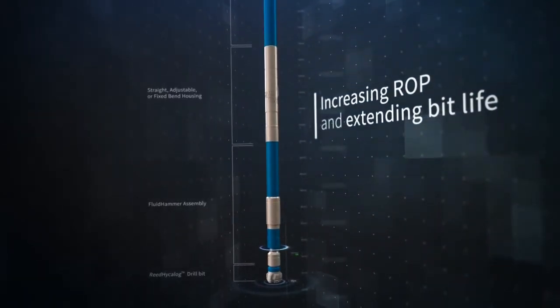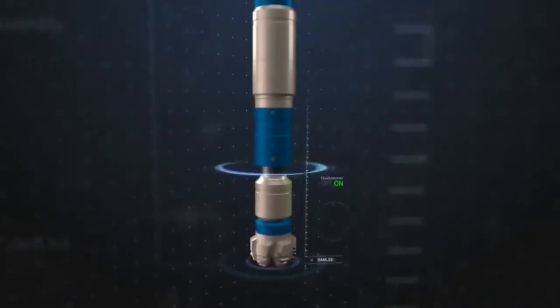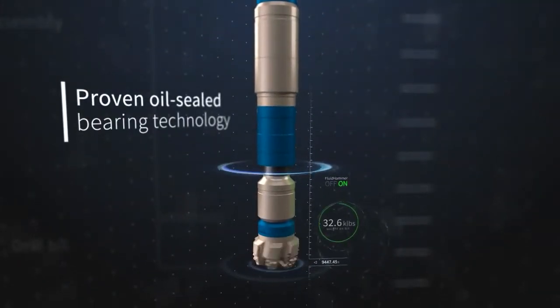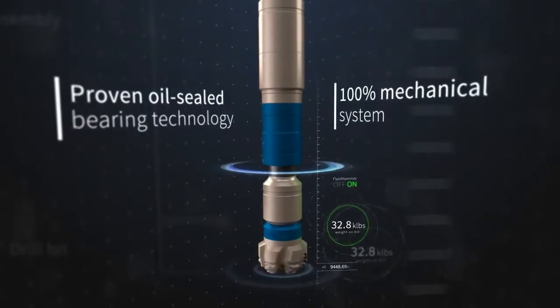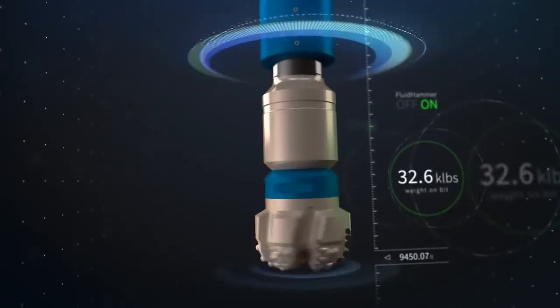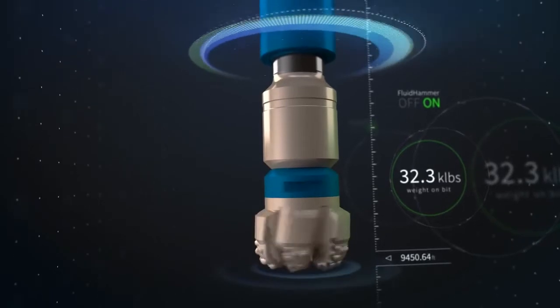Increasing ROP and extending bit life, and building on our proven oil-sealed bearing technology, this 100% mechanical system is paired with our premium high-performance and high-torque power sections to provide optimal, reliable performance.